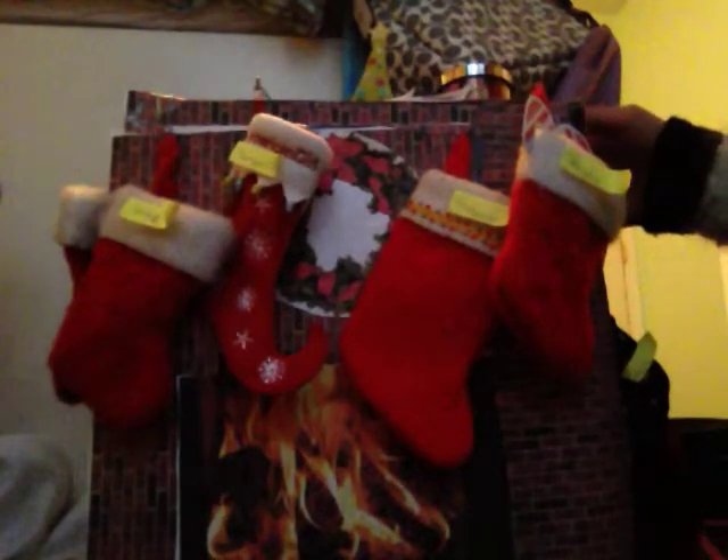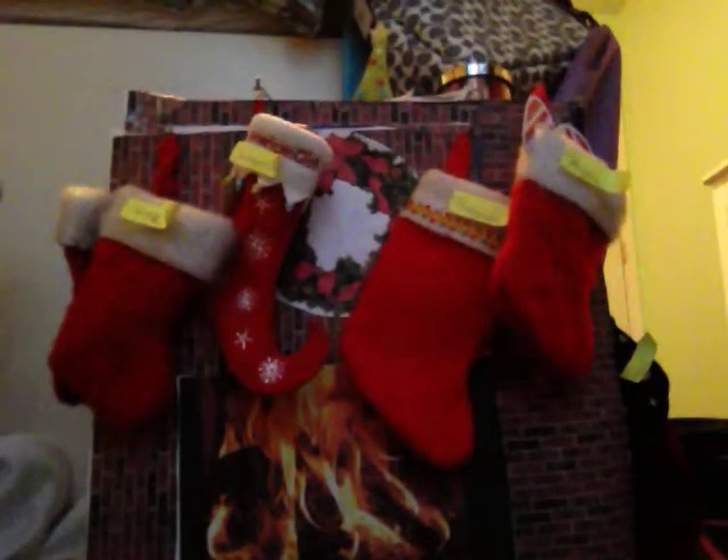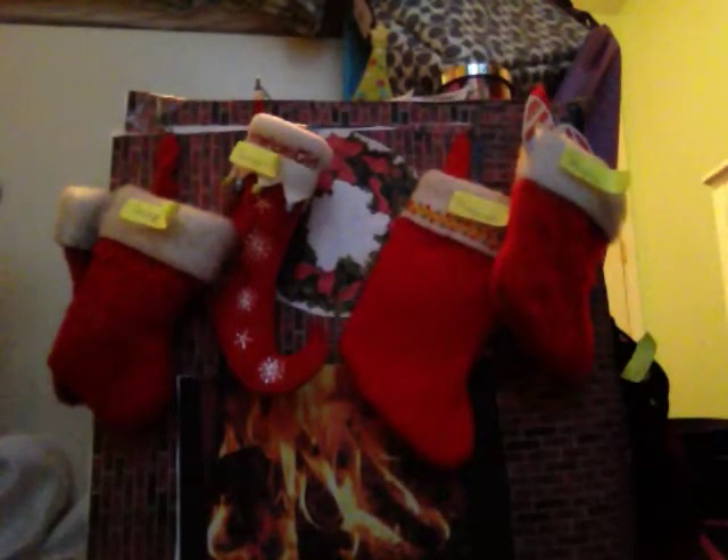So what the fireplace is — I watched a video on how to make it. I forgot who it was, but what you need is the top of a shoe box, and it can be any size you want. I printed some printables from printmini.com, and then the wreaths and the fire came from another website that I don't remember.